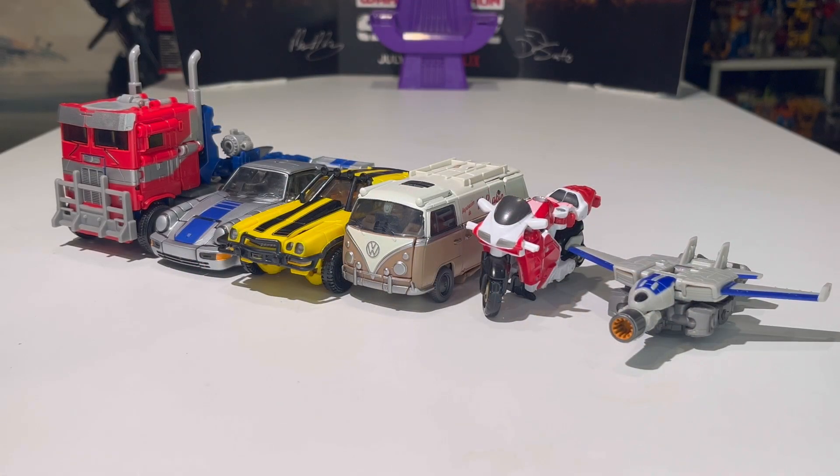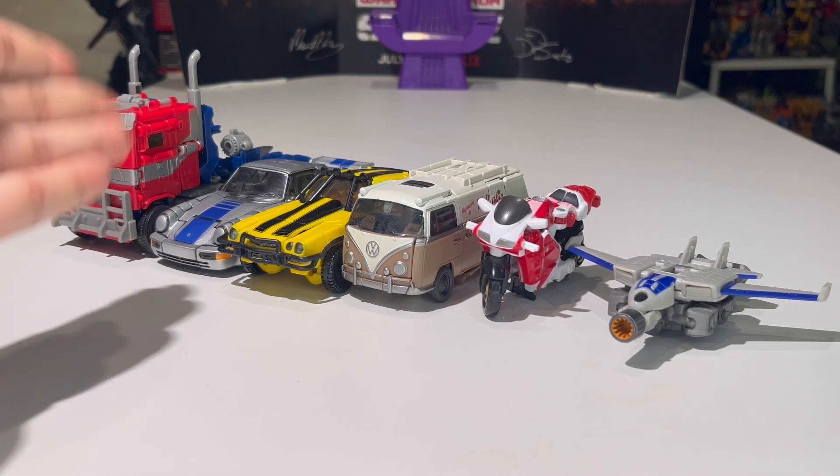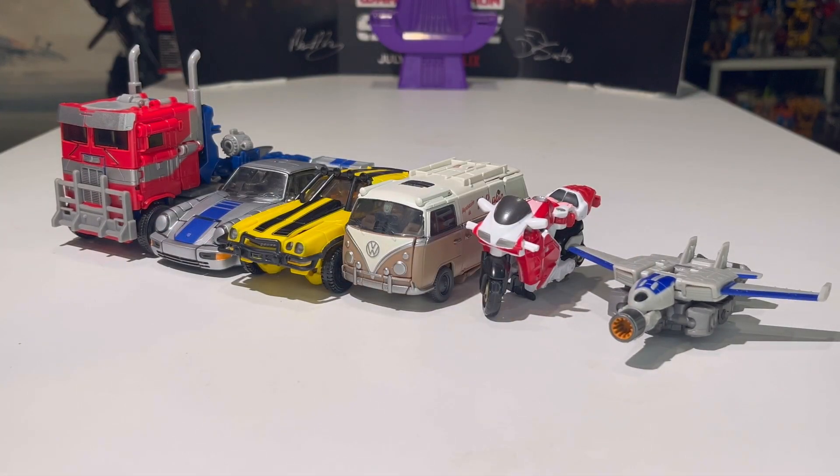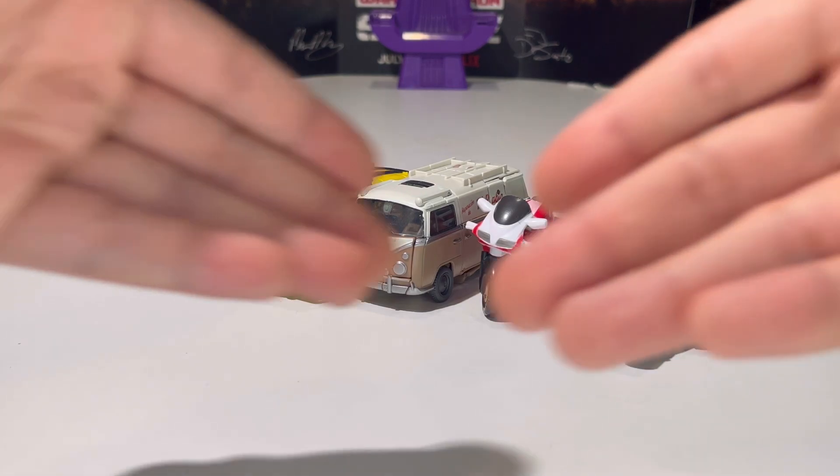Here we have the Rise of the Beasts Autobot crew in Studio Series form. We have Optimus Prime, Mirage, Bumblebee, RC, and the core class Noah Diaz. They all look really good together, although the scaling is not great because the motorcycle is as big as a van and it's bigger than a car. Nevertheless, they still look really good together. That's pretty much it for the vehicle mode comparisons.